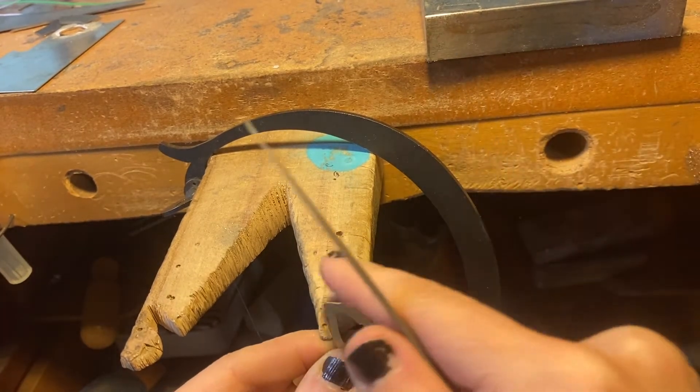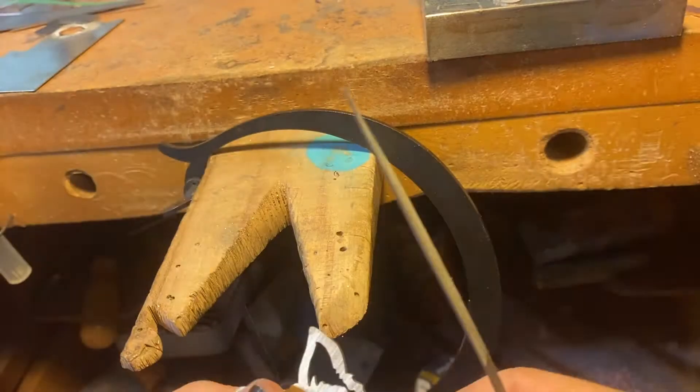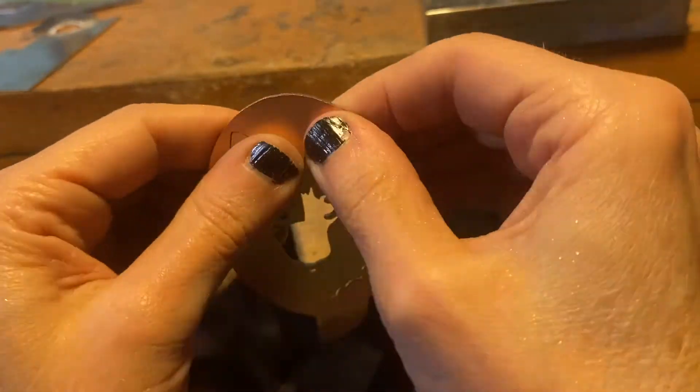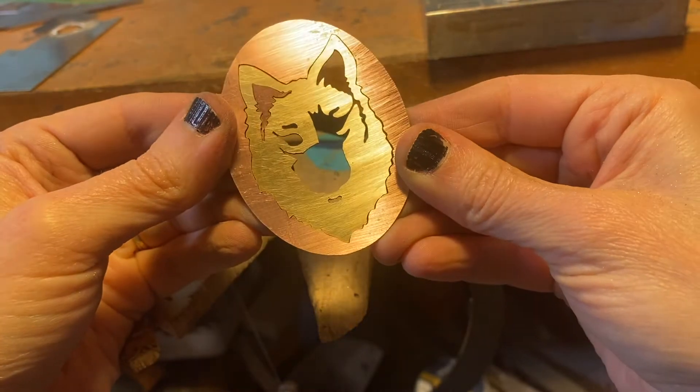Be careful not to file too much metal away because you don't want to create gaps as you're trying to fit your pieces together. I've sped this up a little because you can see I did back and forth a little filing and fitting before I was really happy with how it fit together. If you saw and file carefully, each piece should fit together like this. This is great practice for piercing.